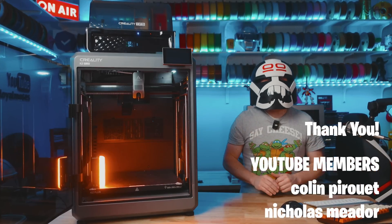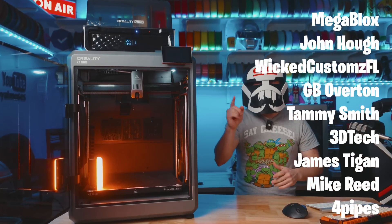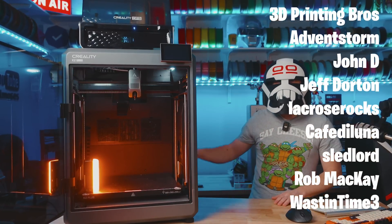Let me give a huge shout out to our YouTube and Patreon members. Thank you for making all of this possible — I couldn't do it without you. I hope you enjoyed it. Thanks for watching and we will see you in the next one.